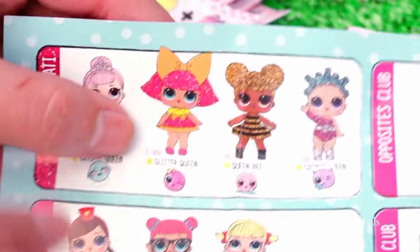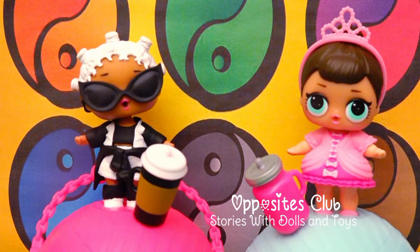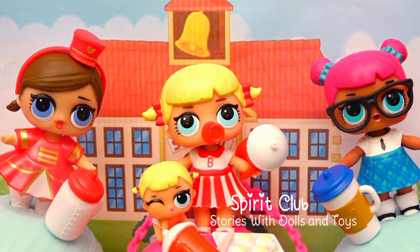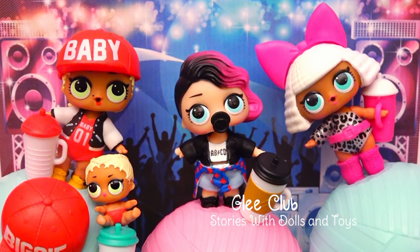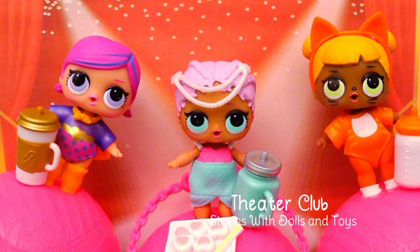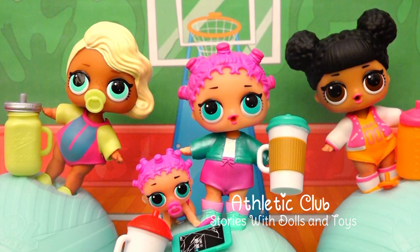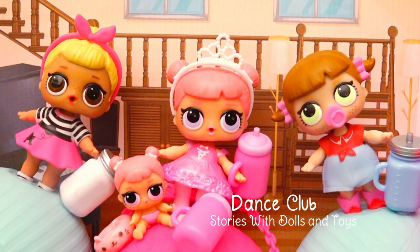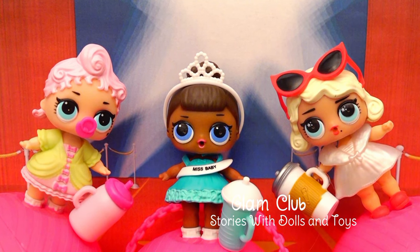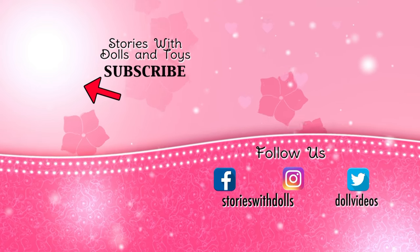Friends, how about we look at all of the clubs in order? The Glitterati! Opposites Club. Glee Club, Spirit Club. Theatre Club. Athletic Club. Dance Club. Glam Club. Friends, if you'd like me to keep making stories with these dolls, don't forget to give this video a like!